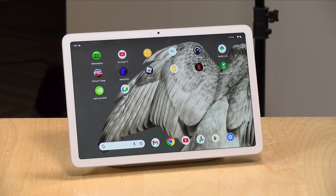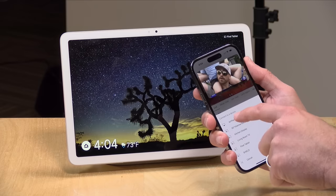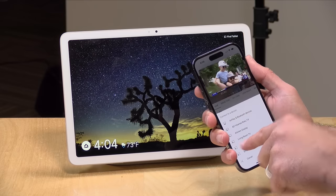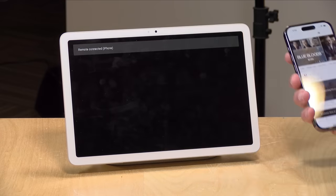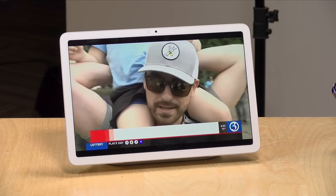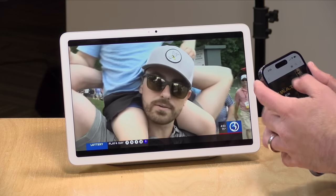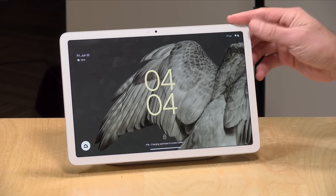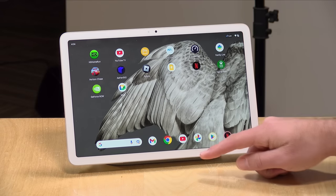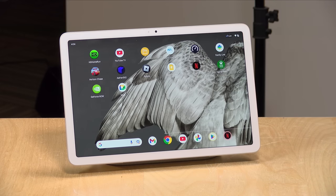Just like the Nest Home devices, this supports Chromecasting as a destination. For example, I've got my phone open with YouTube TV. I can hit the Chromecast icon and connect to the Pixel tablet, and it will start playing back what I was watching on my phone on the tablet — this is live TV right now. There are many apps that support Chromecasting, but because this is an Android tablet, you also have the option of installing the apps directly on here and accessing them like you would on a phone. So you kind of get the best of both worlds.